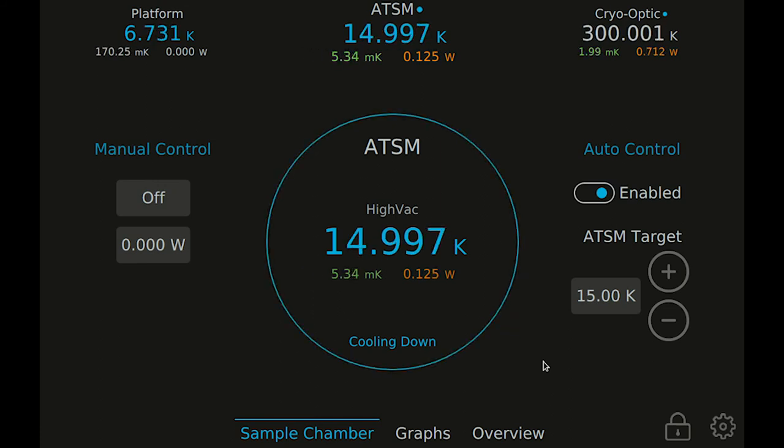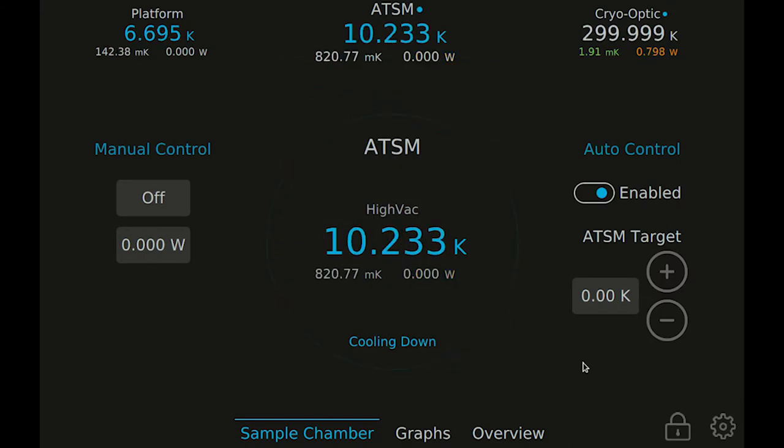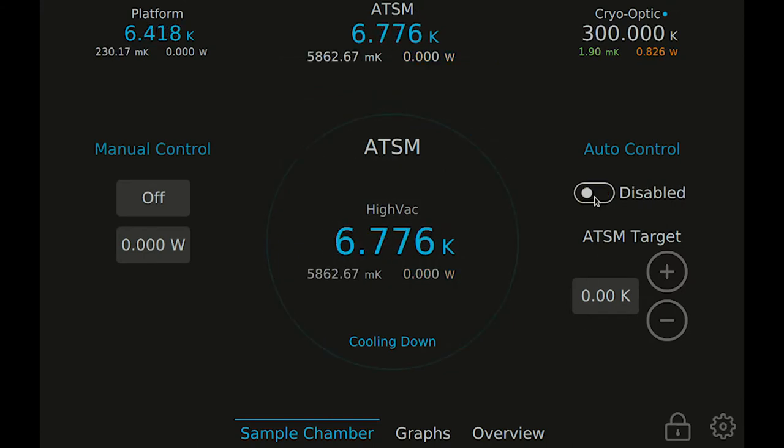To let the sample go to the lowest base temperature, you can either set the target to zero or disable the controller. You can also apply direct heater power manually.